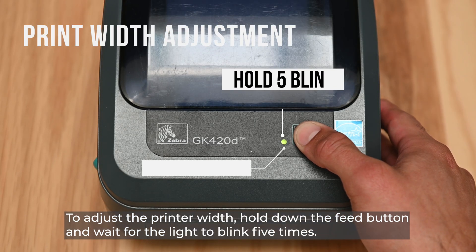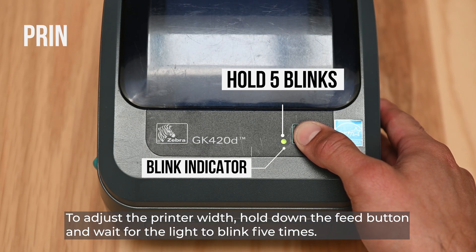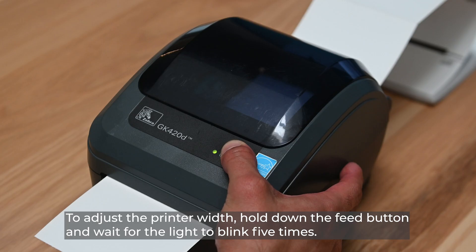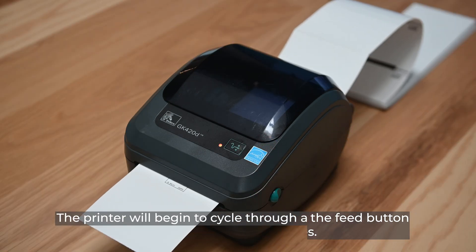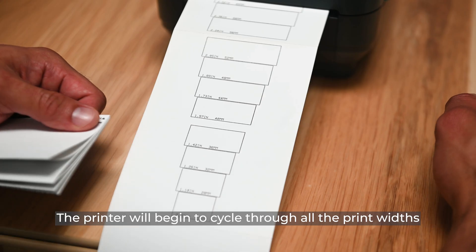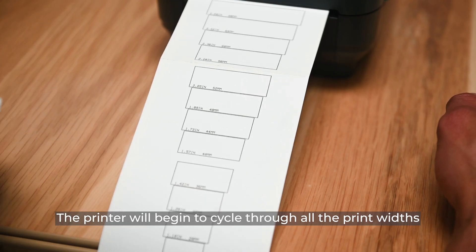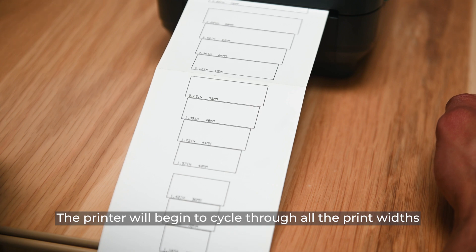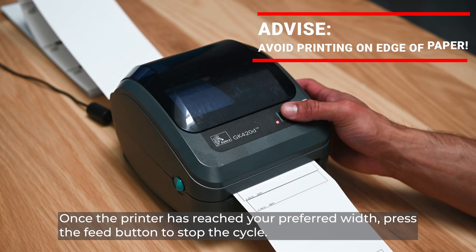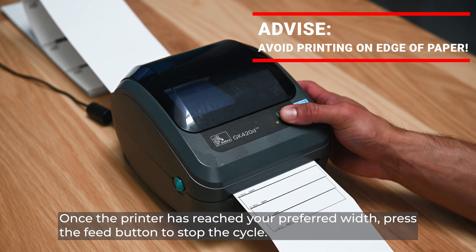To adjust the print width, hold down the feed button and wait for the light to blink five times. The printer will begin to cycle through all the print width settings. Once the printer has reached your preferred width, press the feed button to stop the cycle.